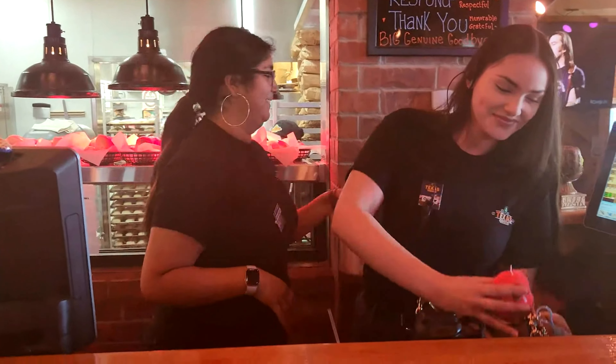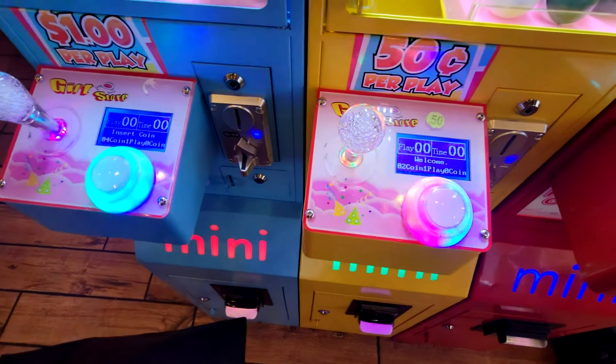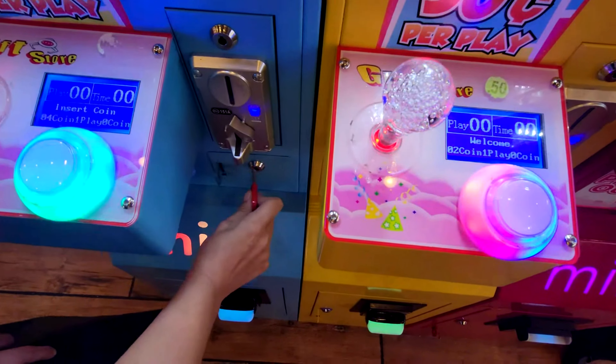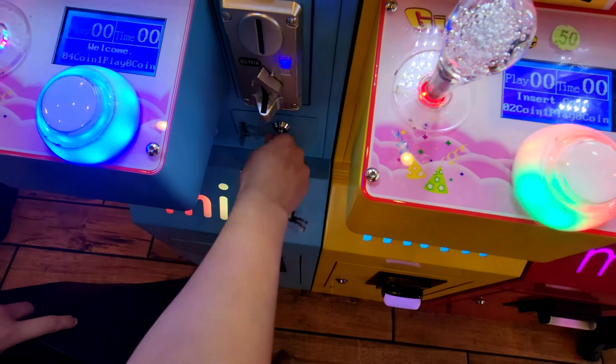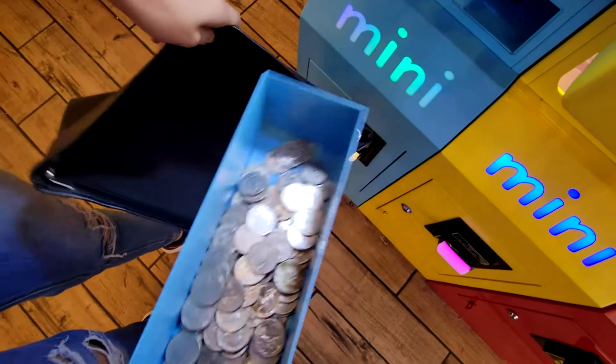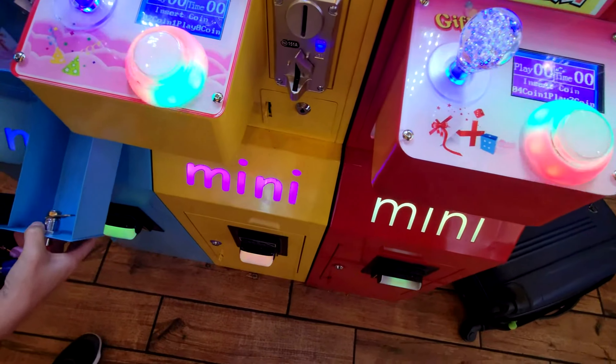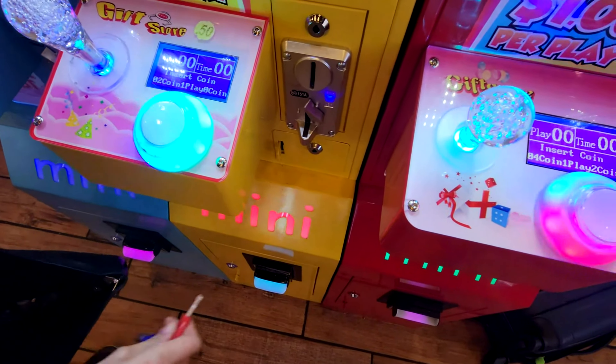I want to thank Texas Roadhouse for everything. So you're probably watching this video trying to figure out what Mega Mini or OG Mini is, and I'm so grateful that you're on my channel watching these videos, because I want to share with you the joy that these machines bring to customers and at the same time a great business. I love doing this with my wife and my business partners.